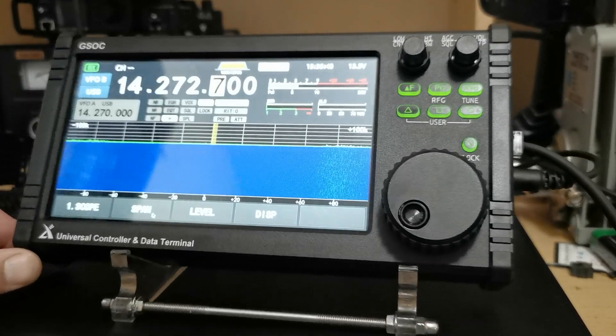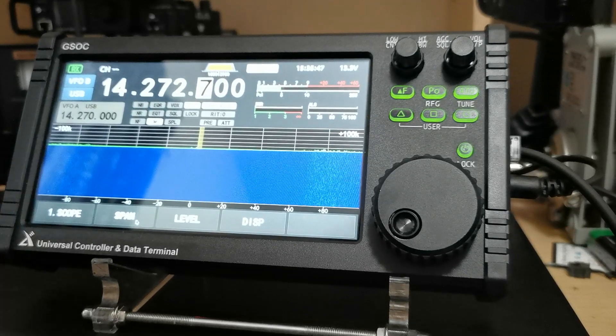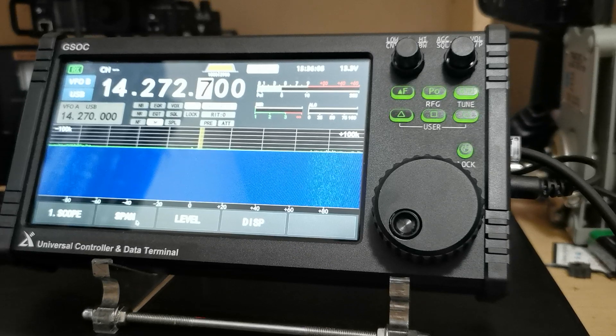Hi, this is Wayne, TimmyZeroBVJ, with another video of the Xigu GSOC Universal Controller and Data Terminal. I must remind you that this is actually a pre-production version, so it's not quite fully featured. That will be done over the next few weeks or so. What I've seen of it so far, it's been pretty good.